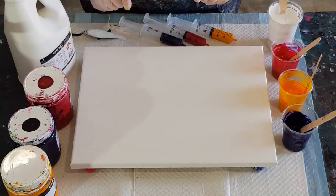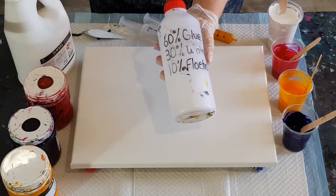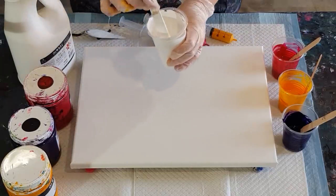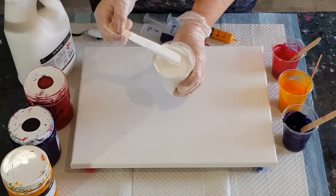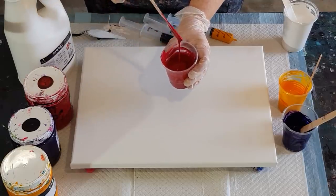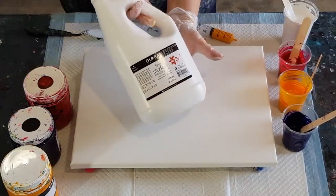I'm going with my Old Faithful — the same pouring medium I use for flip cups and ring pours: 60% glue, 30% water, and 10% Floetrol. I've mixed my white in that, so 50% pouring medium and 50% paint for the base coat. I've done the same with my three colors.